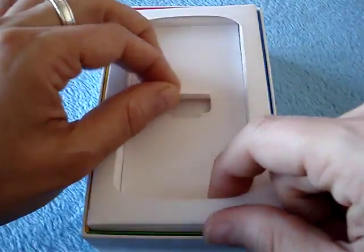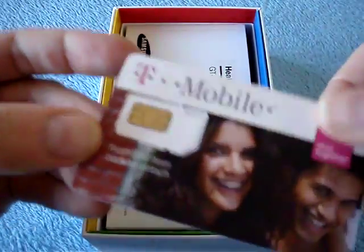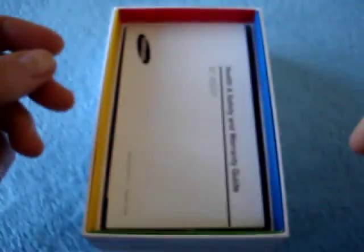So, there's a little divider here — nothing in it — and look at that. A SIM card from T-Mobile, in case you're not already a customer. I don't need this since I am a customer.